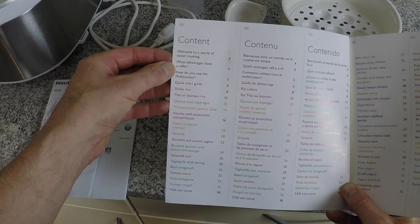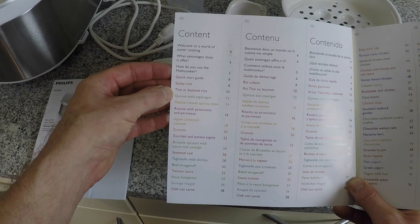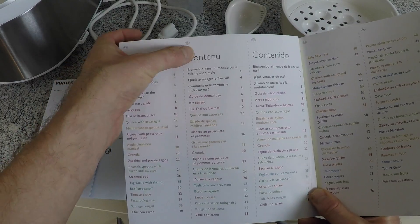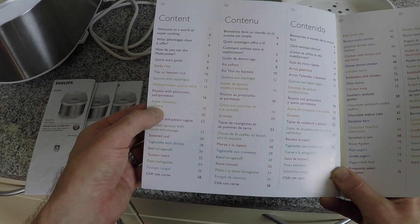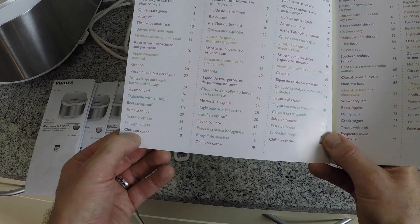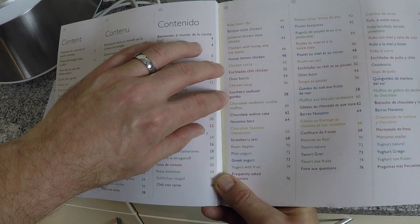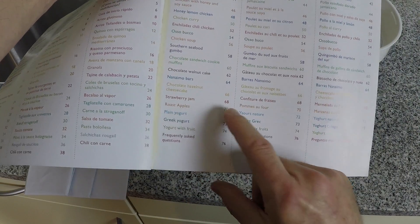Just taking a look at some of the recipes in the recipe book can give you an idea of the many dishes that you can cook with the Multicooker. These recipes come in English, French, and Spanish. Some of the dishes include sticky rice, apple cinnamon oatmeal, beef stroganoff, chili con carne, baby back ribs, Jamaican brown stew chicken, chicken soup, southern seafood gumbo, chocolate walnut cake, strawberry jam, roast apples, and yogurt with fruit.